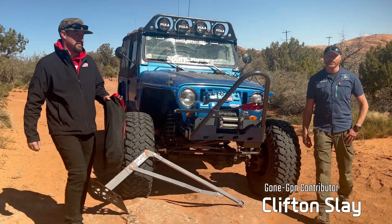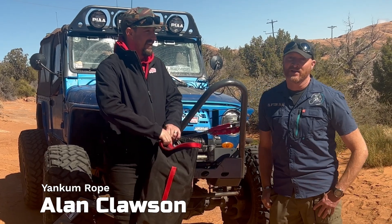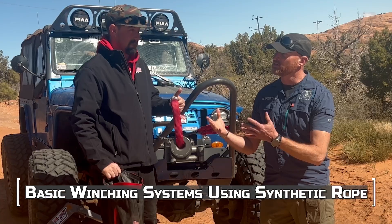Hello, I'm Clifton Slay from Hoplite Venture Trek and Gone Jeepin. We are here with Alan Clausen from Yank'n Rope. He's got some new and unique products that we're gonna be putting together to do some different types of winching systems.